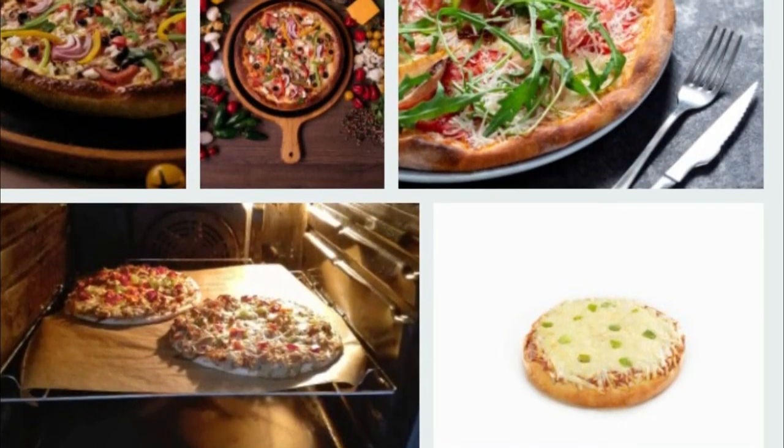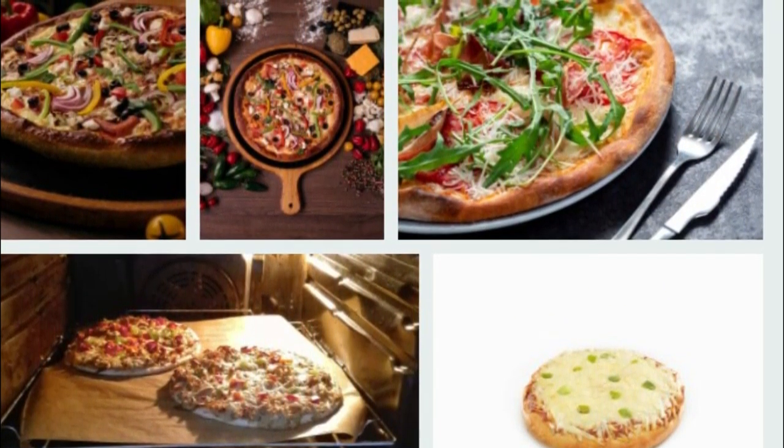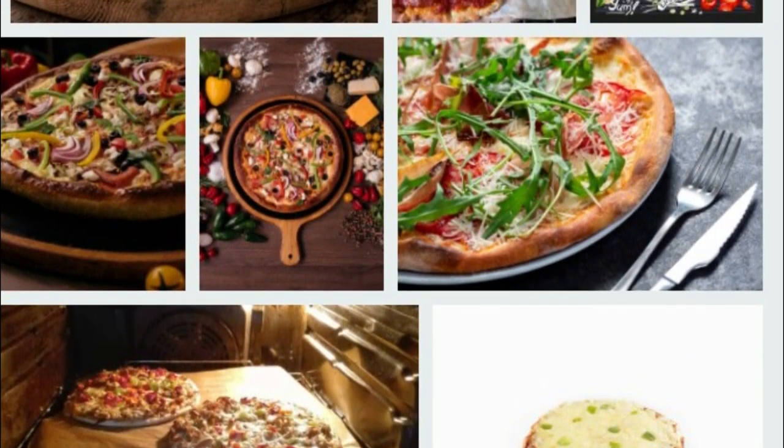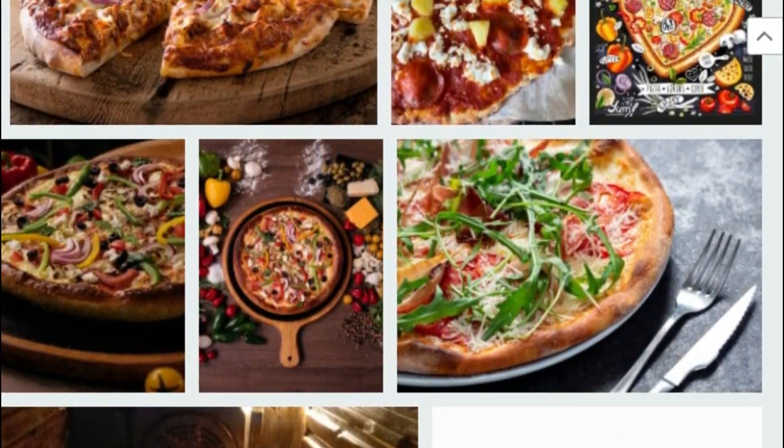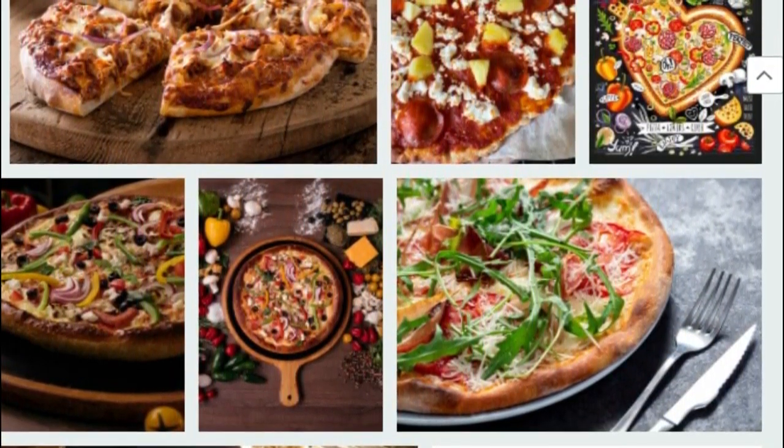To prepare the sauce: one chopped tomato, one teaspoon tomato paste, one clove of garlic grated, a handful of chopped fresh basil, one teaspoon olive oil, salt and pepper.